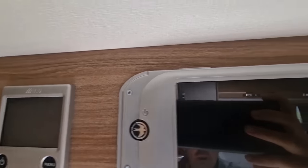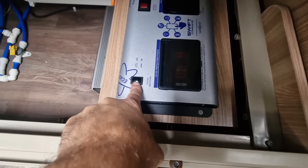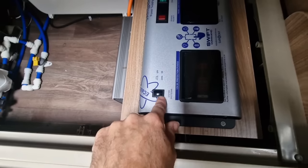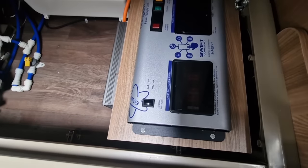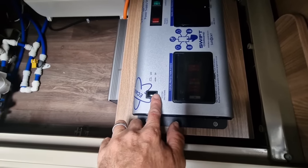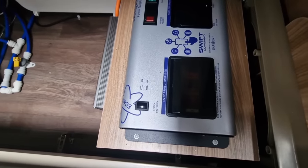We've got four screws, so we'll undo these four screws. We're going to make sure that our power is isolated — our main system shutdown button should be in the off position — and it might even be worth disconnecting the battery, but in theory once this is disconnected that should take the power off to our control panel.